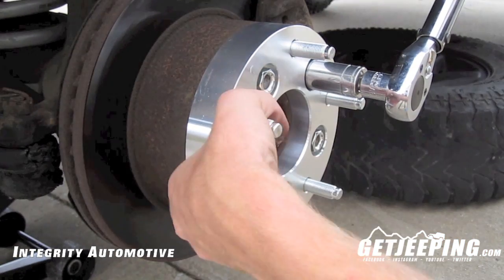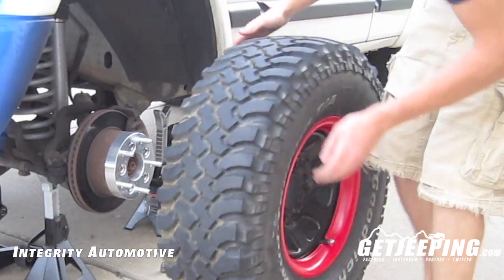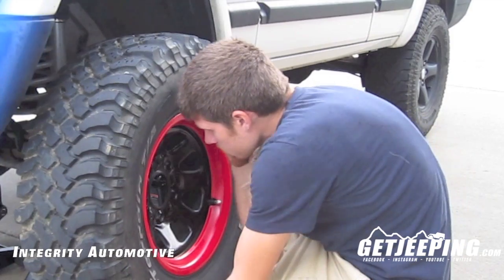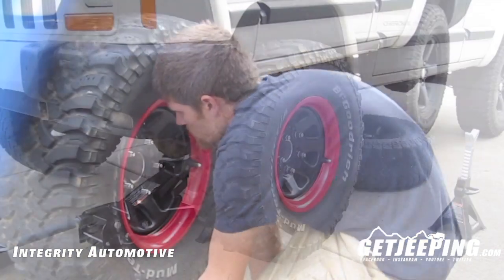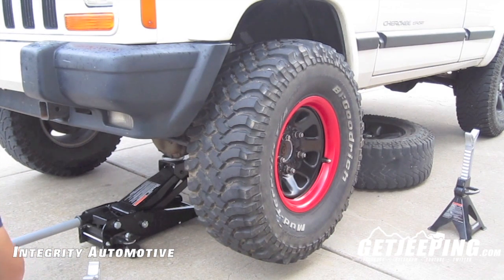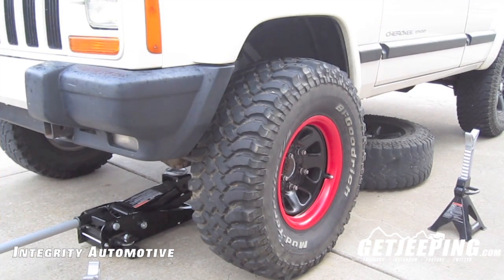Go ahead and set your torque wrench to 95. Next, let's go ahead and put our tire on — we should have it jacked up enough to be able to do it. Before you tighten your lug nuts with the torque wrench, go ahead and lower the vehicle to the ground, then tighten down your lug nuts.